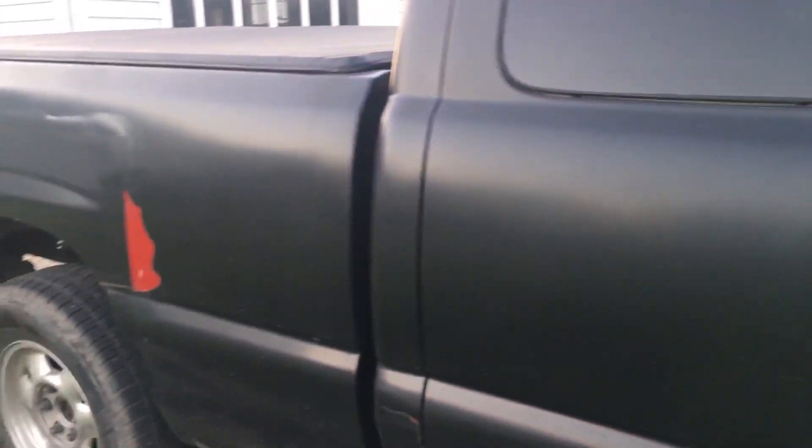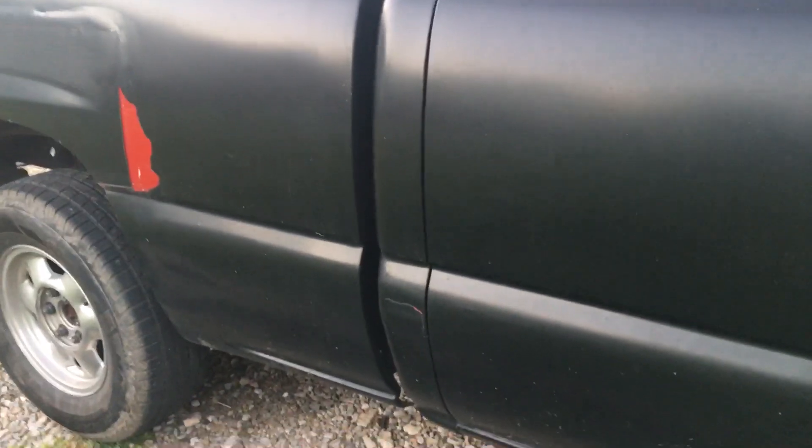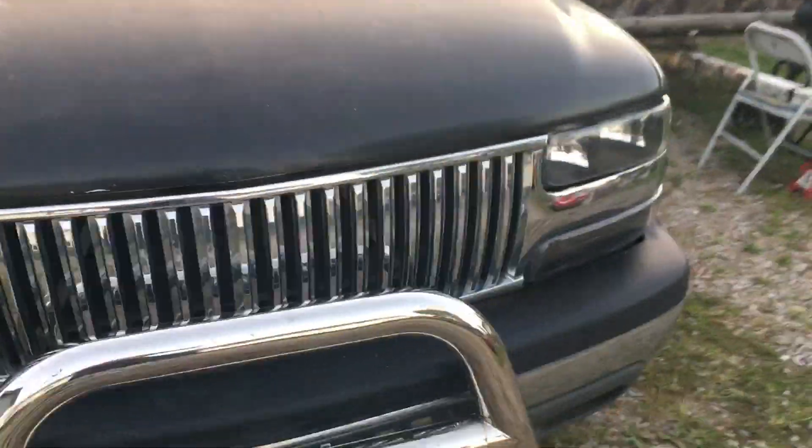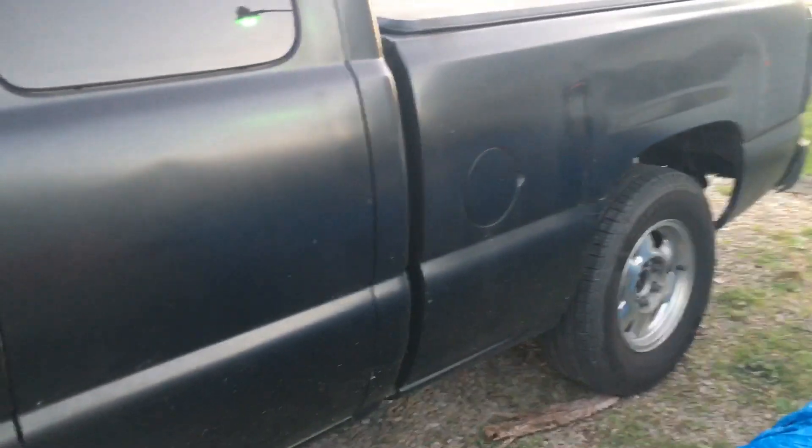That is just really not cool, but it's the body work — it's not the paint. Got a pretty good gouge going down through there, but the upside is this Rust-Oleum turbo spray — this is a low budget project, well, depends on how you look at low budget. But anyway, the paint job was low budget. I would definitely use Rust-Oleum again; it's held up really nice over the past two years.